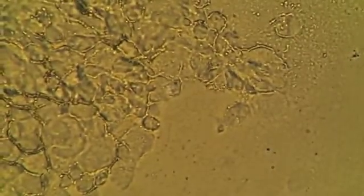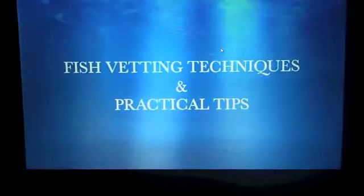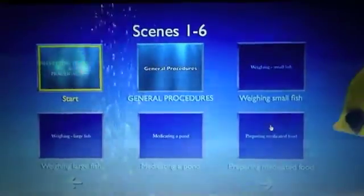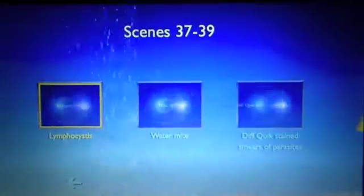If you're having difficulty with air-dried smears, you can always run a diff-quick stain on them — this is demonstrated in my DVD 'Fish Vetting Techniques and Practical Tips' instructional video. Thank you for watching. If you found that useful and interesting, I have more fish vetting techniques and practical tips available on the DVD, available in PAL and NTSC through the website's shopping cart at thefishvet.com.au.